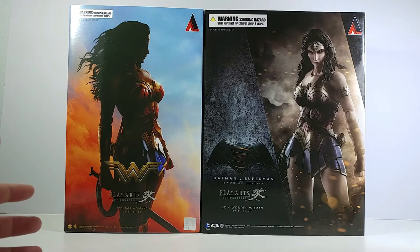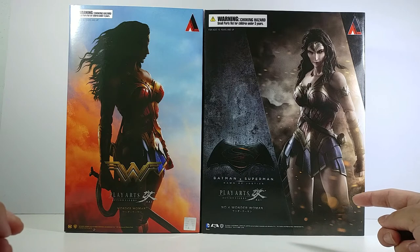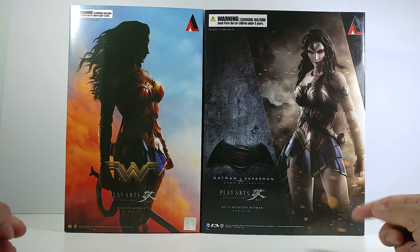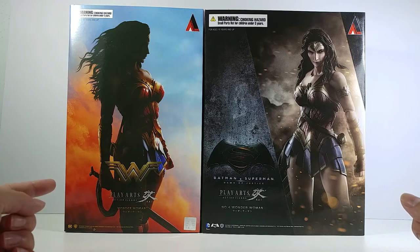Player Sky has already done actually three Wonder Woman figures. The first one is the variant Player Sky designed based on the comic version, the second one is the Wonder Woman from Batman v Superman, and the third one that just arrived is the Player Sky Wonder Woman from the Wonder Woman movie herself.